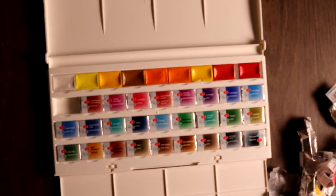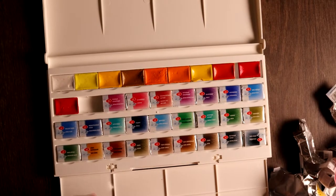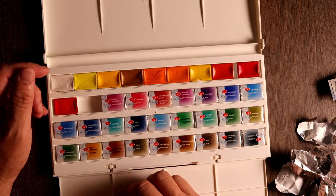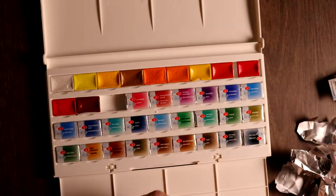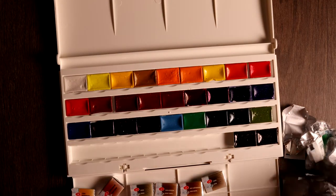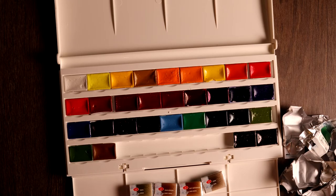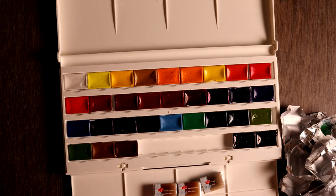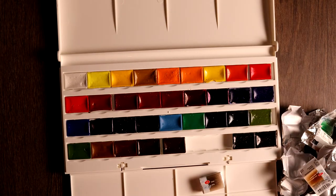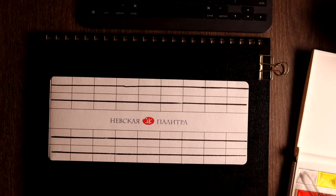I put all the colors according to how they're arranged in the box. I didn't really want to change any of the arrangements so I can refer back to the photograph at the back of the box — the graphics — so I don't confuse the colors. As you can see, I've put in all the colors. I really love the pigment. It's quite nice and according to what I've read, they are fairly lightfast as well.